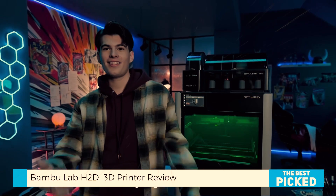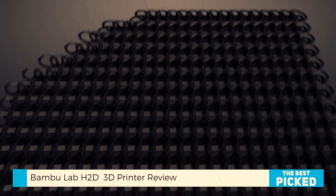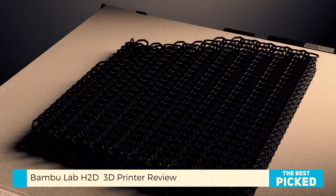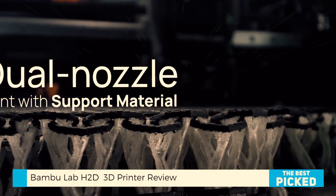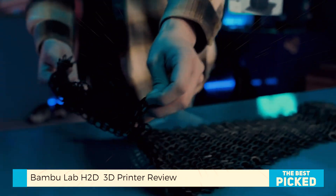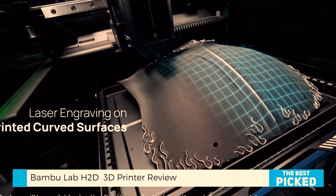But Bamboo didn't stop there — they added legs to the snake, literally. The H2D now moonlights as a laser cutter, blade cutter, and plotter. If you're a serious crafter or run a small business, this turns your print setup into a full-blown craft factory. One machine, multiple jobs. Slide in the laser or cutter module — it clicks in place, and you don't even remove the print head.